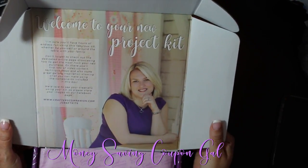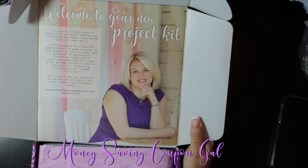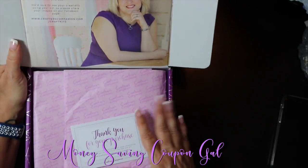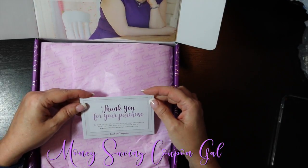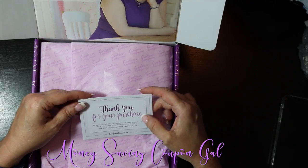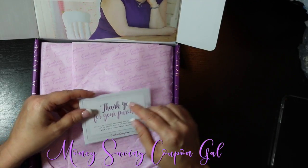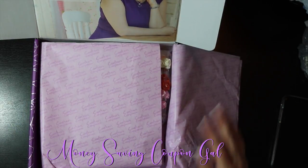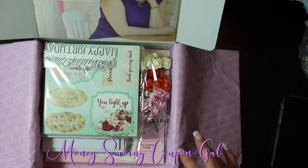It says 'Welcome to your new project kit,' and there's Sarah — I love purple and she always has purple on. It says 'Thank you for your purchase' and 'Be sure to visit the dedicated web page showcasing how to get the most from your new kit,' and it gives you the website. So they even show you how to make things with this.